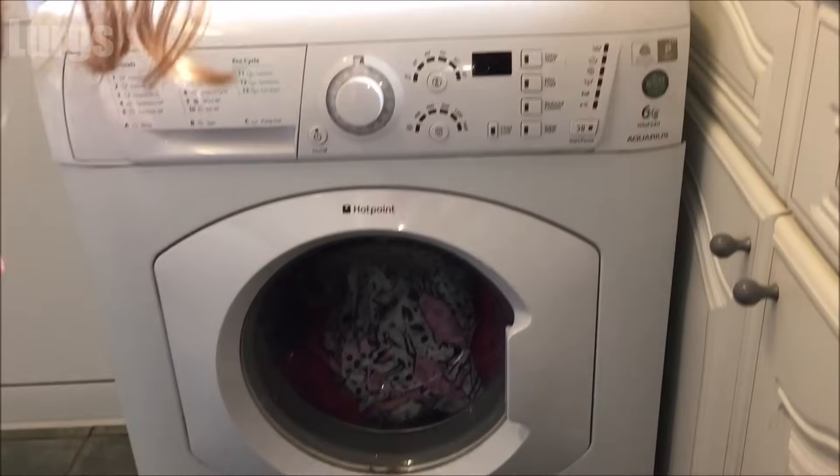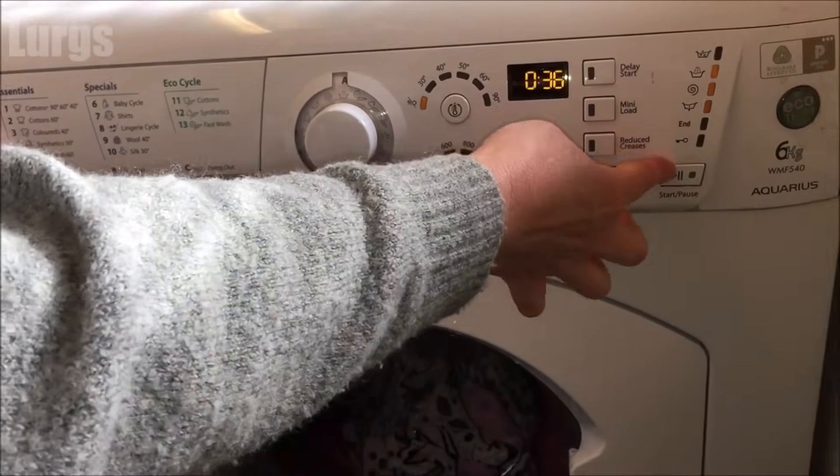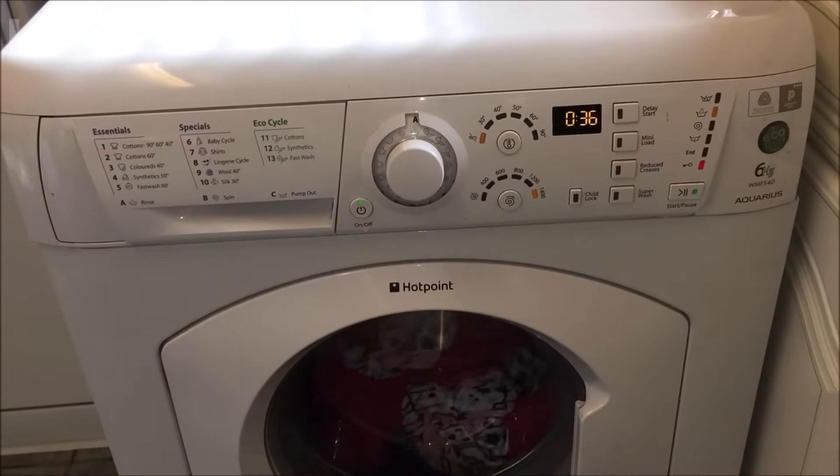You can see how wet all the washing was because it stopped mid-cycle. It got through most of the cycle, so all we want to do now is just do a rinse — which is cycle A on here — just to make sure that we haven't damaged the pump.